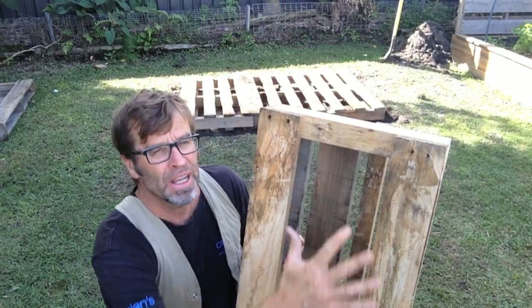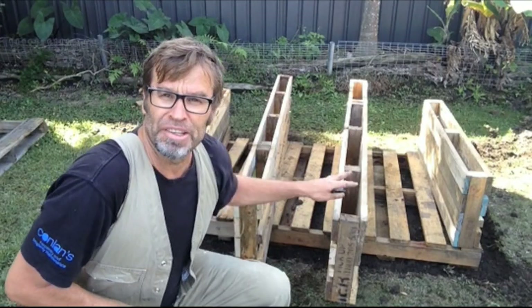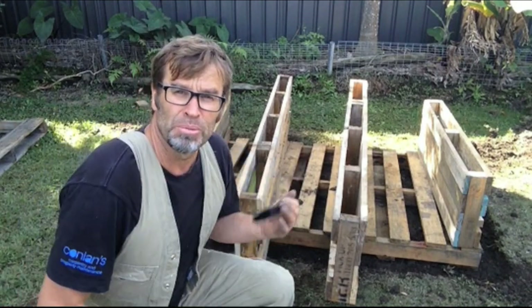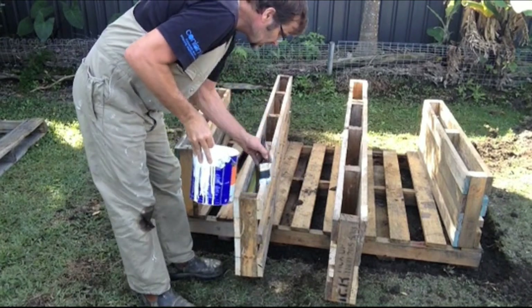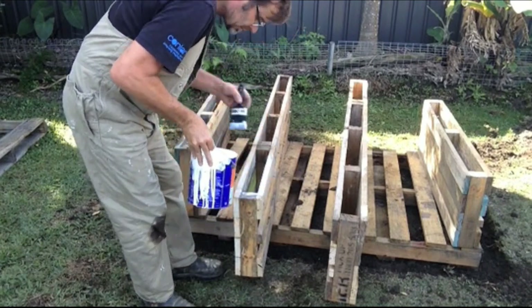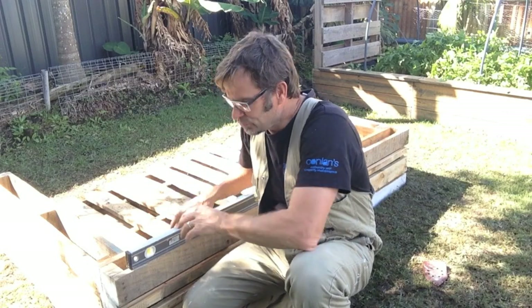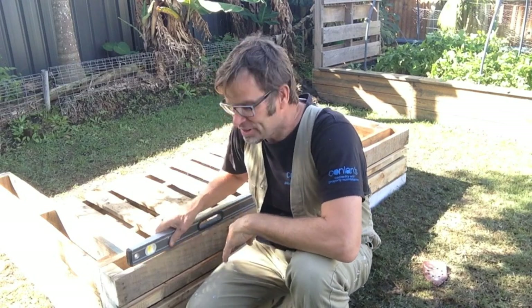Now the back — all we need to do is fill that in totally with boards, and that'll stop the sand from coming out. Just before I install these sides, I want to give the bottoms a lick of paint, just for a bit of added protection. With those bottom boards painted, it's now time to attach the sides to the pallet base. It's really important to get this first panel nice and level, because I'm going to put a lid on this sandpit, and if the sides aren't level, the lid isn't going to sit right.